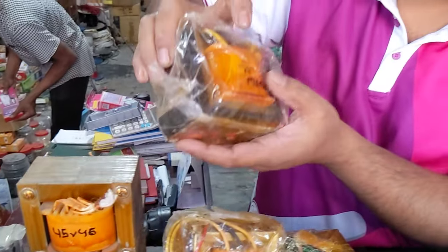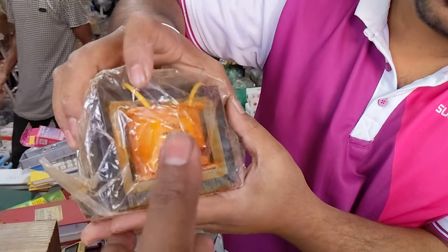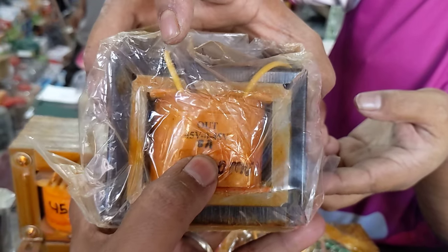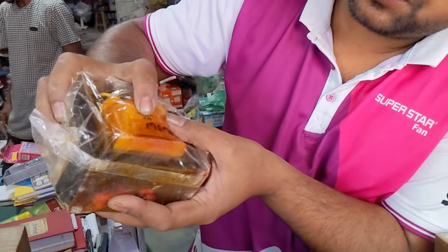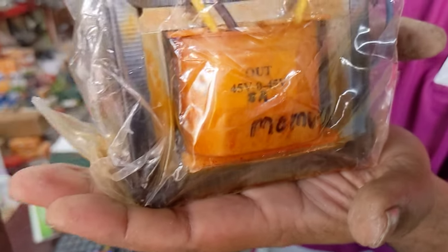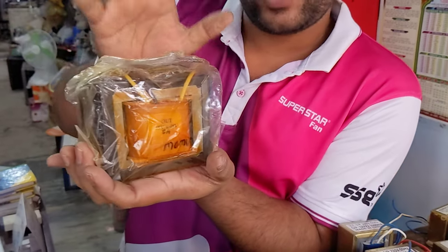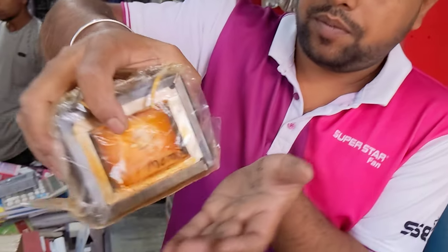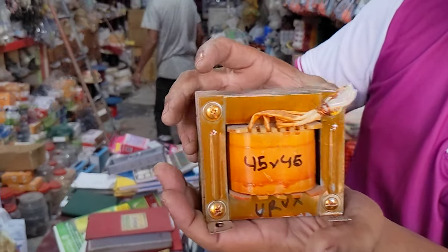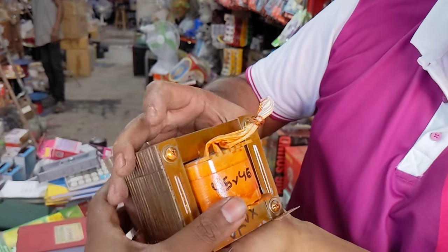Now I'm going to show 25 volt, 8 ampere. We have to do this — it's 2400. It's 2400. This is 25 volt, 8 ampere. This is our original product. It's 2400, 8 ampere.